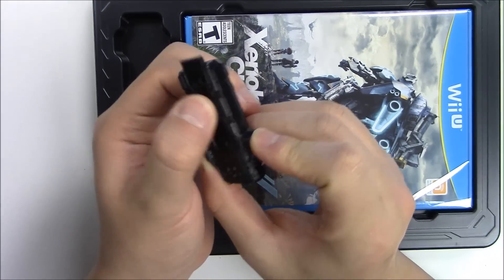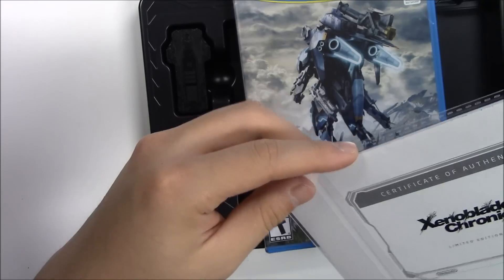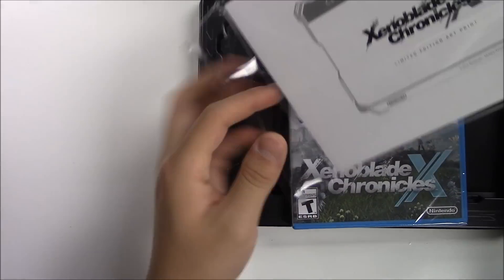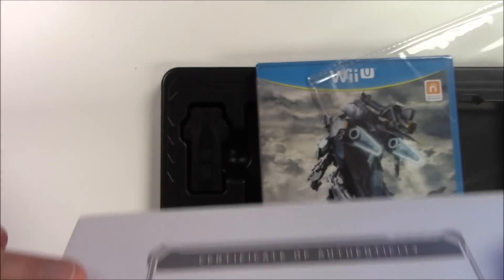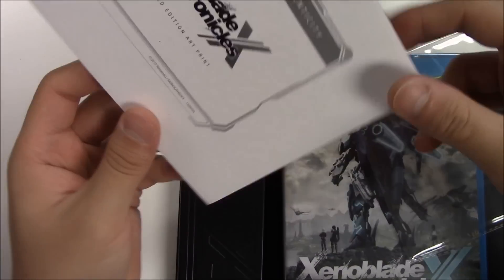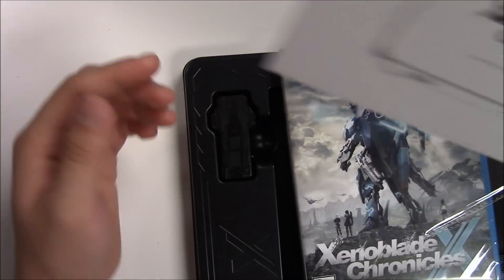Sliding this back in — here's the game and the matted art card. Opening this up — the side is foil, yep it's foil. The back is a certificate of authenticity. It says: 'Xenoblade Chronicles X Limited Edition Art Print.' Putting this aside now.